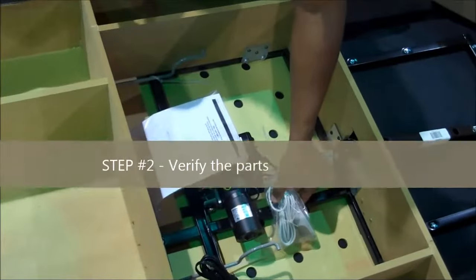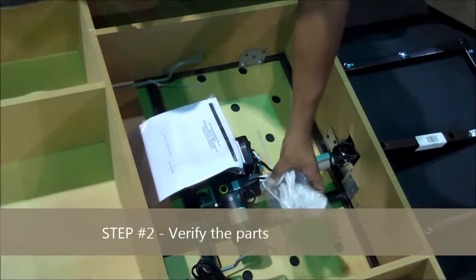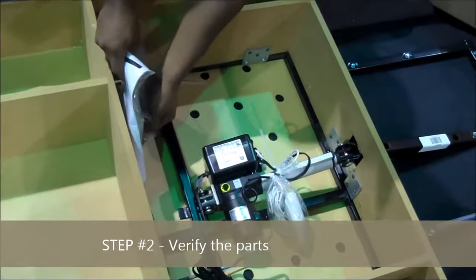Important step number two: verify the parts. Key point: all of the parts. Reason: this ensures all parts are available for the installation.